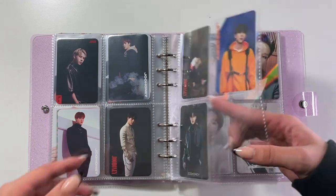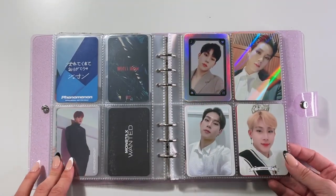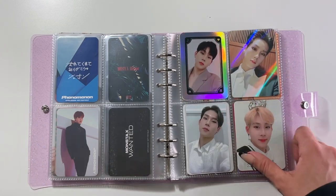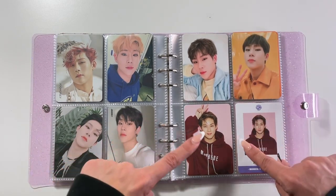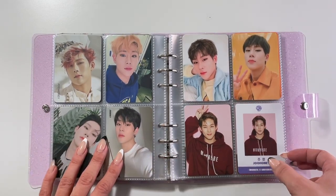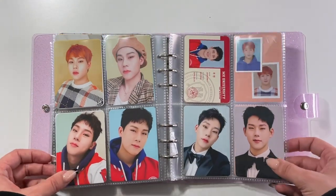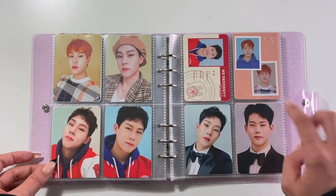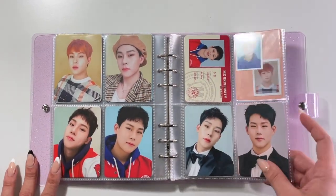Then we move into special Jooheon photos. I think some of these are pre-order benefits and fan signs, and then we move into non-album stuff. This one still remains one of my favorite Jooheon non-album photo cards. I kind of want to rearrange these but I'll do that on my own time.